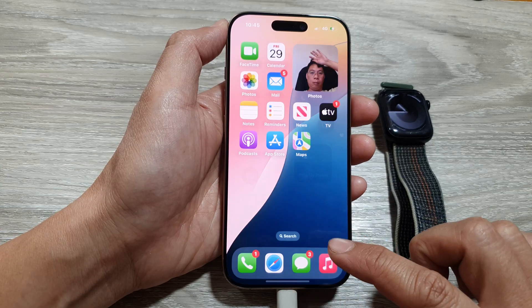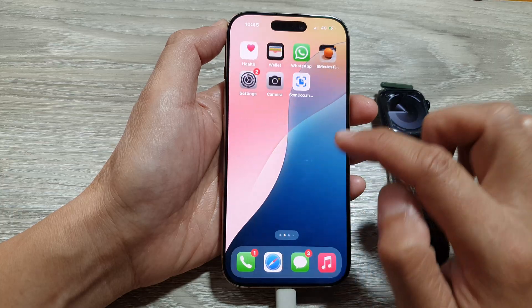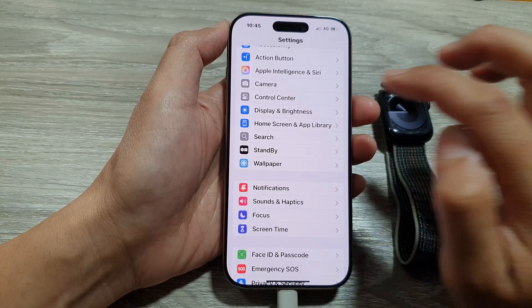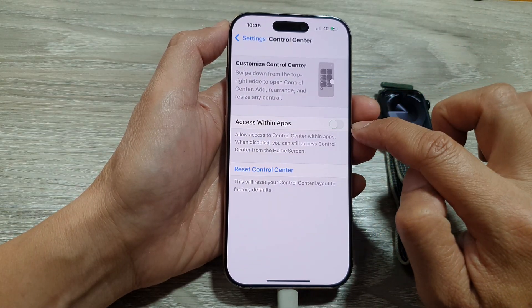First, return back to the home screen, then tap on Settings. In the Settings page, scroll down and tap on Control Center, then tap on 'Access Within Apps' and switch it off.